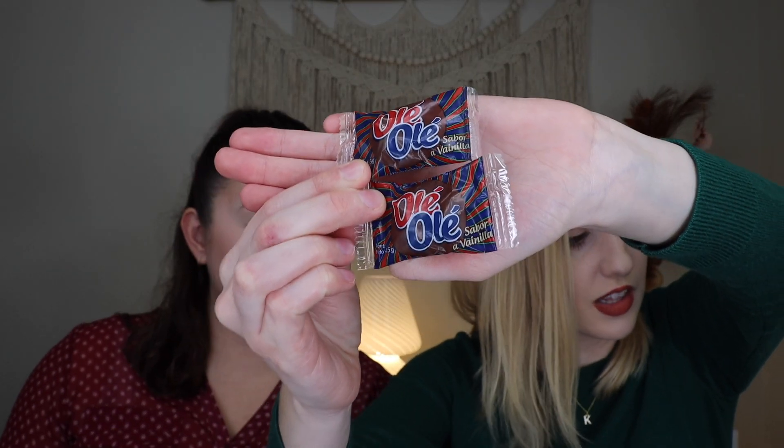Up next we have the Olay Olay — vanilla marshmallows covered with chocolate. That was like a pillow, a cloud of heaven. The marshmallow was not a sticky, chewy marshmallow — it was a melt-in-your-mouth, fluffy marshmallow with a nice coating of chocolate. Delicious! I tasted the vanilla. I feel like in the US when you get marshmallows, it tastes like sugar, but not necessarily like vanilla. So that was really, really good.